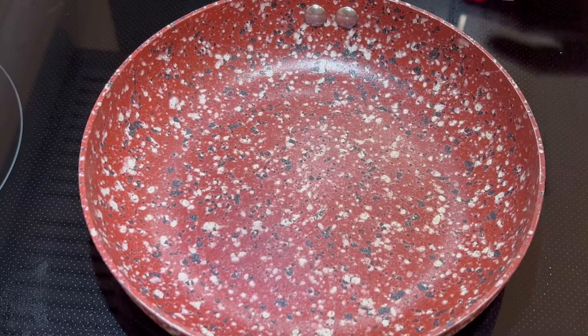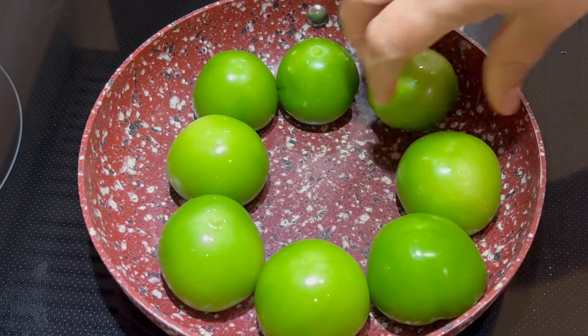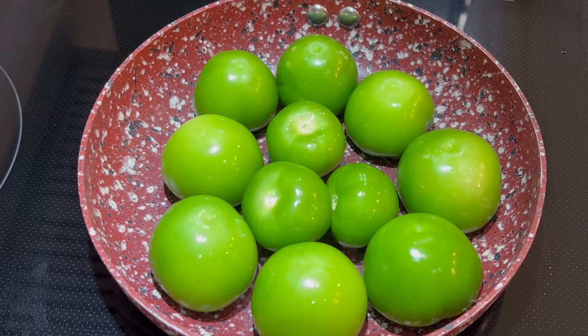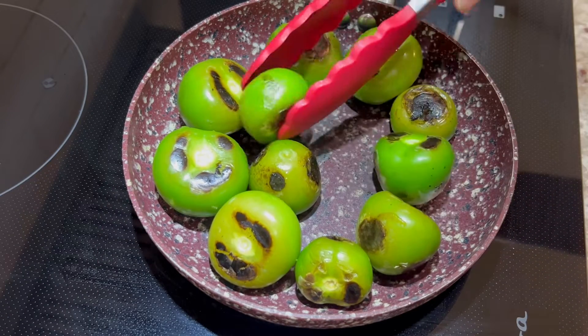While we wait for the peppers to cool down, in a separate pan we're going to roast 10 tomatillos. Before doing so, make sure to remove the husk and give them a good rinse with warm water to remove the sticky residue. Pat them dry with a clean paper towel and roast them over medium high heat for about 12 to 15 minutes, turning them over frequently.